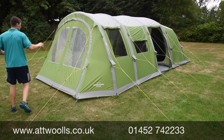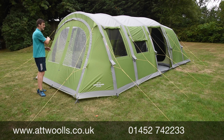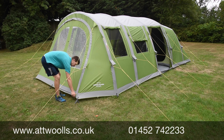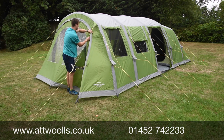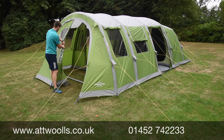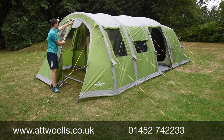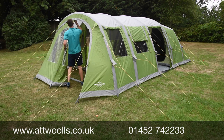At the front you can see a nice big wide-open door which can be positioned in several ways — half open or completely fully open. This makes it nice and versatile: if you want a bit of shelter while cooking you can roll it back and toggle it, or alternatively open the door up completely for a really nice big open area.